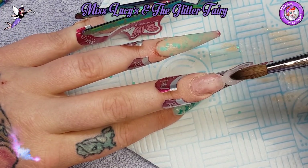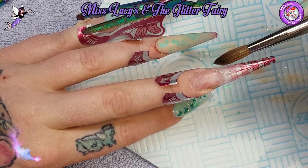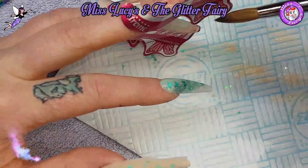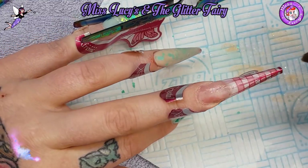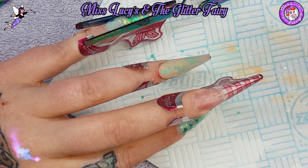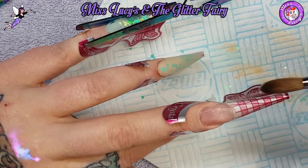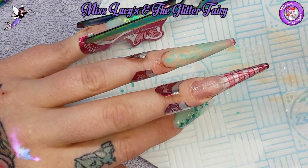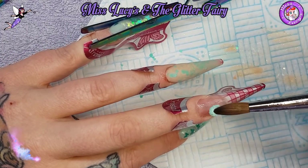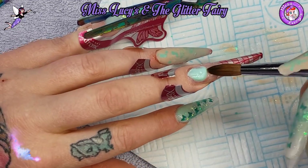Doing exactly the same on the next nail - starting with a thin clear base, then coming in again with the Glam and Glitz Carpe Diem.